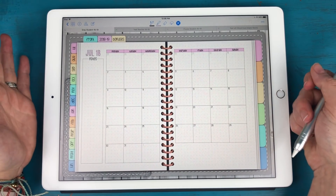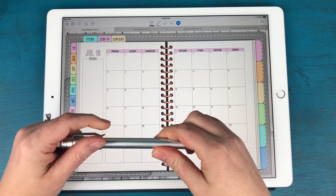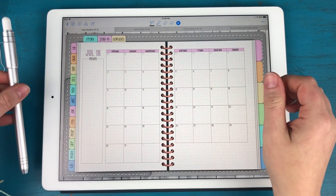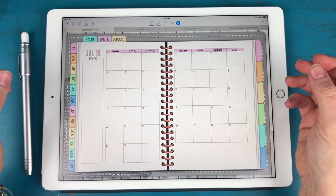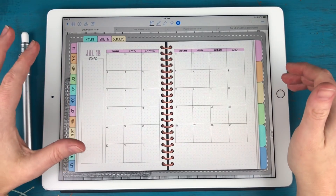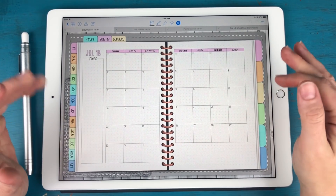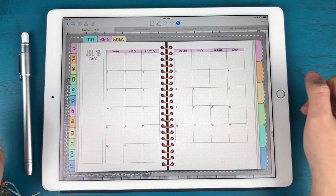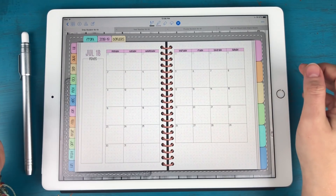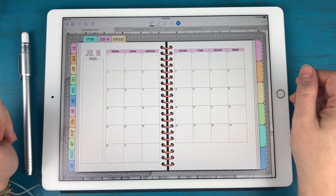That's going to do it for my quick overview of the teacher and student academic year planners that just went in the shop this morning. If you have any questions, definitely let me know. Be sure to join our Boho Berry Digital Planners Facebook group — link in the description below. We have so many helpful people in there and it's lovely to see our little community growing. I hope you have a great rest of your day and I'll look forward to seeing you very soon. Bye!